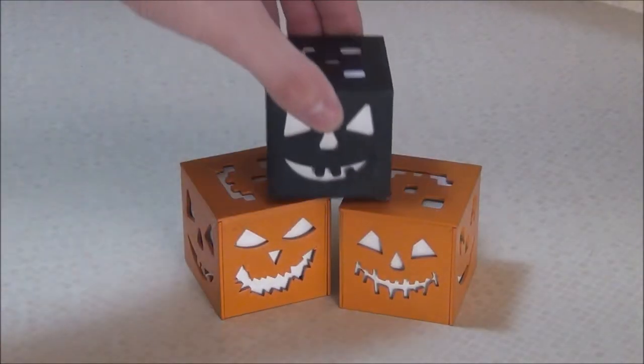And of course, since these are 3D printed, you can print them in any color you want.